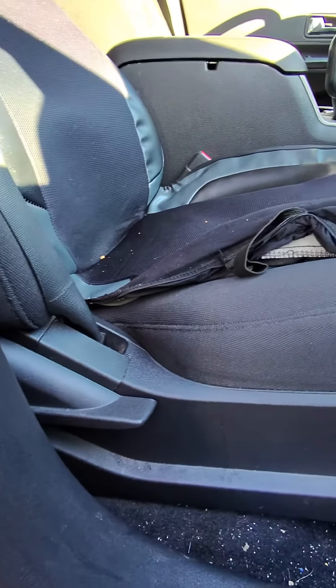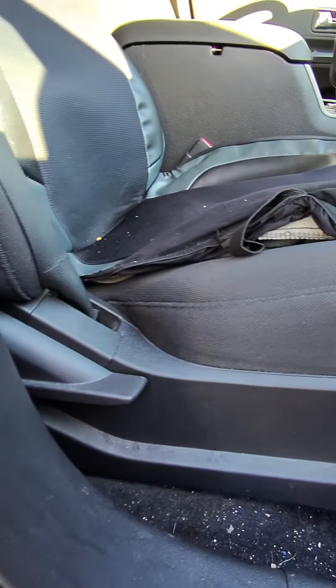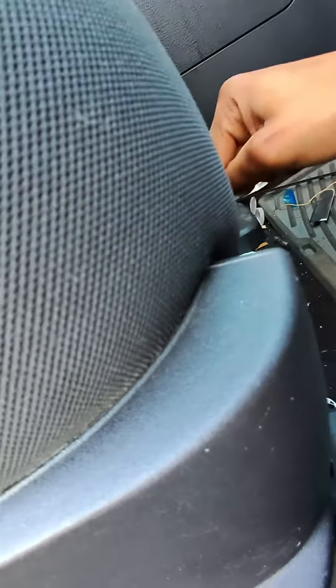Welcome to the Ride Guide. Today I'm going to be showing you how to adjust the passenger seat inside of your 2010 Ford Edge. Let's take a look at the main components first. You're going to want to look right beneath that seat — there's a little lever here which will allow you to move that chair forward and backwards.